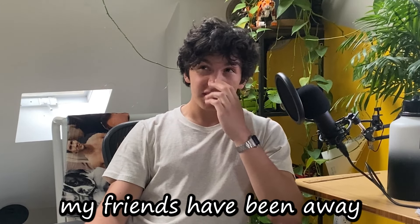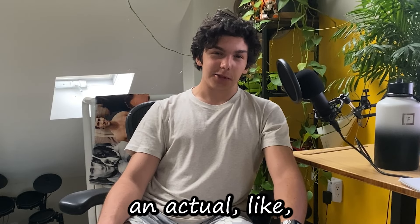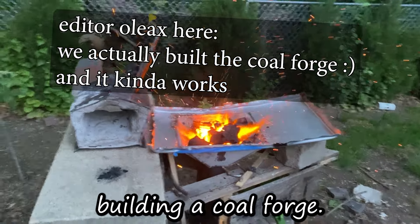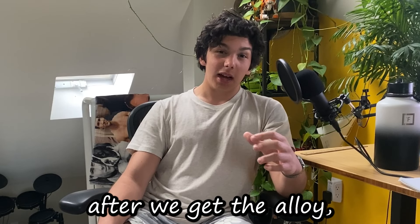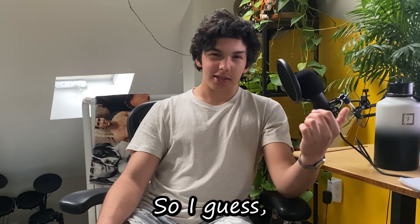We've had a bunch of school and my friends have been away for the weekends, but definitely as soon as we get an actual good forge going — because we're never using the propane forge for that again — my friend's building a coal forge. After we get that, we can start casting the actual alloy, and then after we get the alloy, I can actually start forging my cymbal. So look out for that.